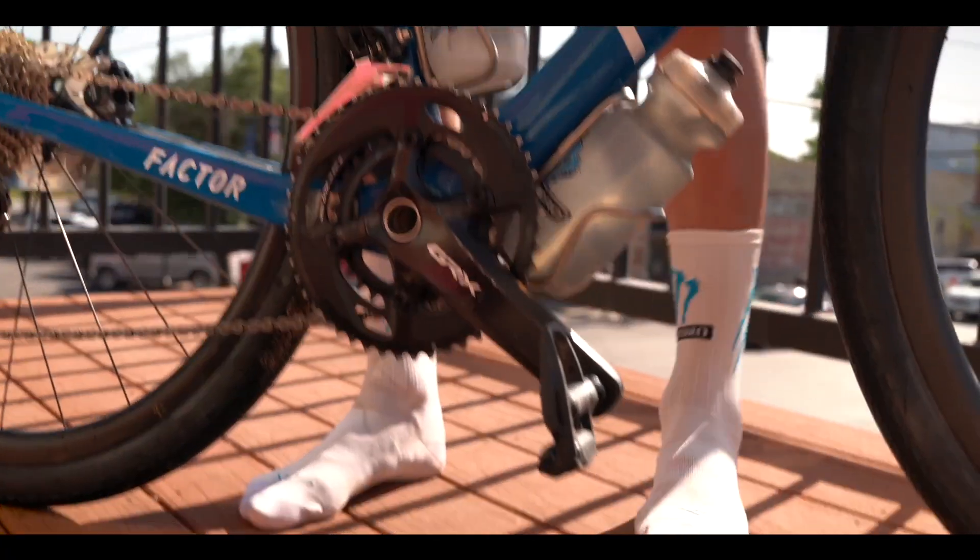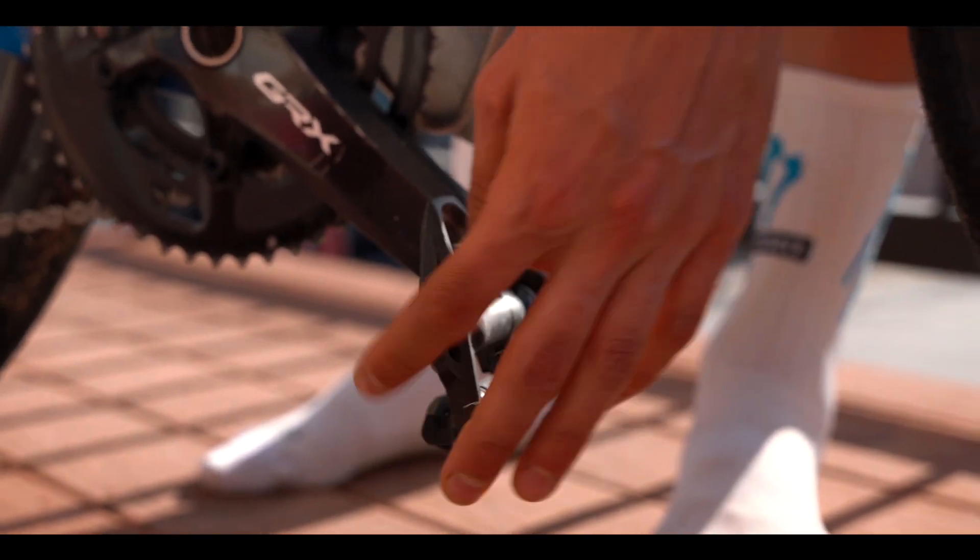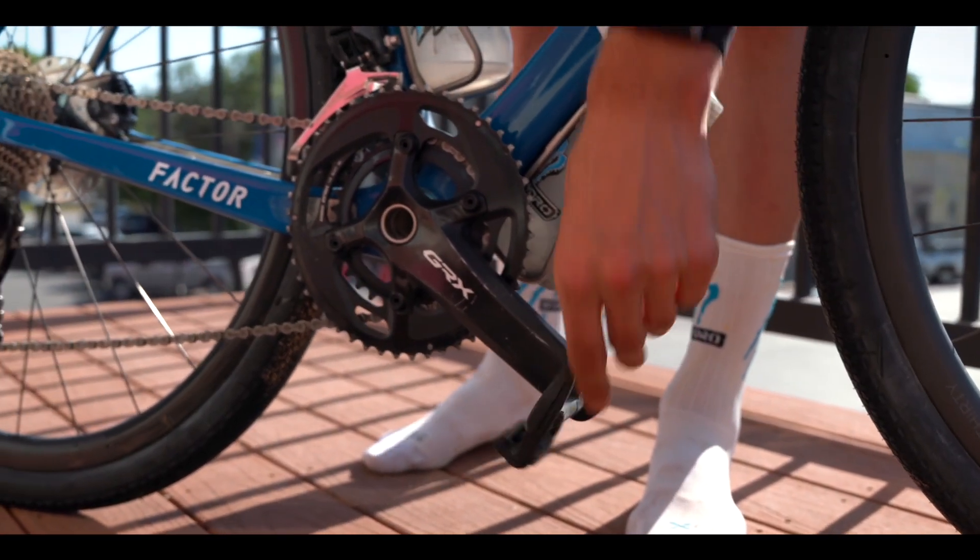For the pedals, we're going road pedals — Shimano road pedals. There's nothing that will force you to walk tomorrow, so the road pedals are lighter and they're faster.